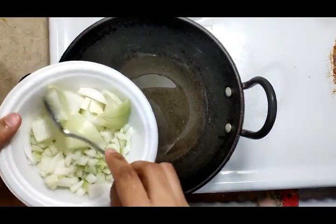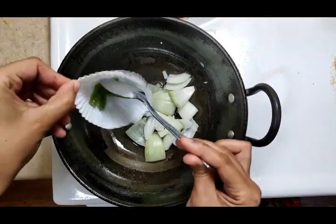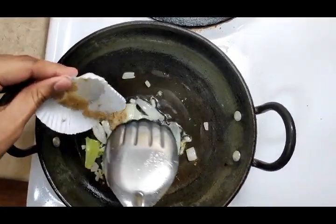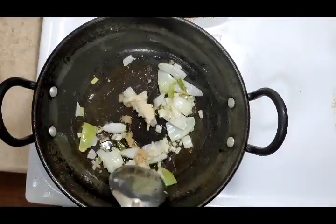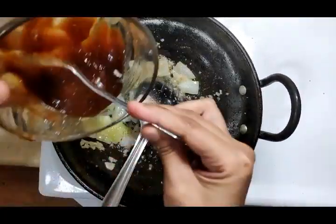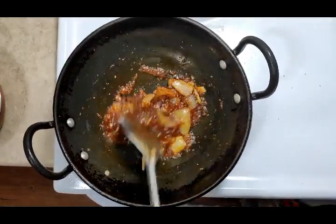Put in the onion and green chilies and fry until golden brown. Now add ginger garlic paste and fry it. Finally, add lemon juice and stir. Turn off the flame.